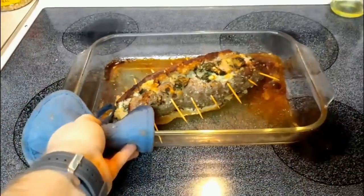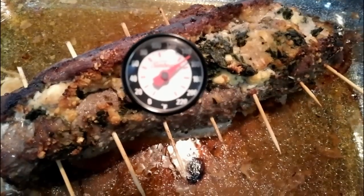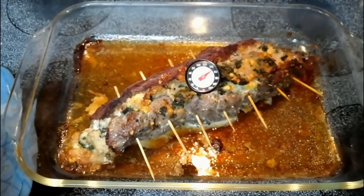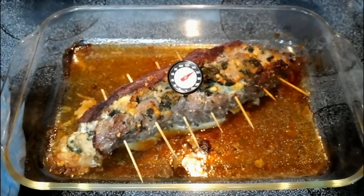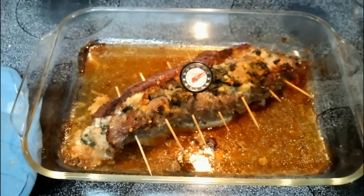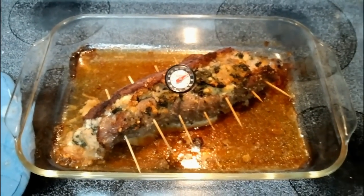Our flank steak pinwheel is done — pulling this out now. We're at about 150 degrees. We're gonna let this rest for about five to six minutes to let the juices reacquire back into the meat, and then we'll go ahead and cut some of this up and see what it tastes like.